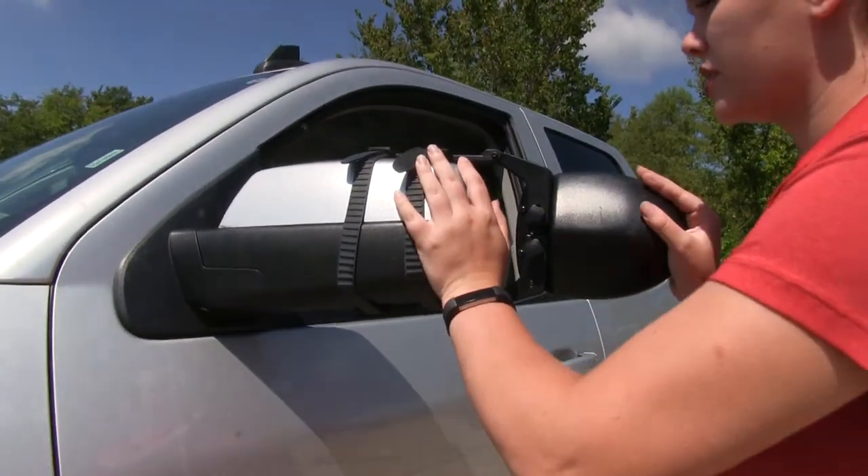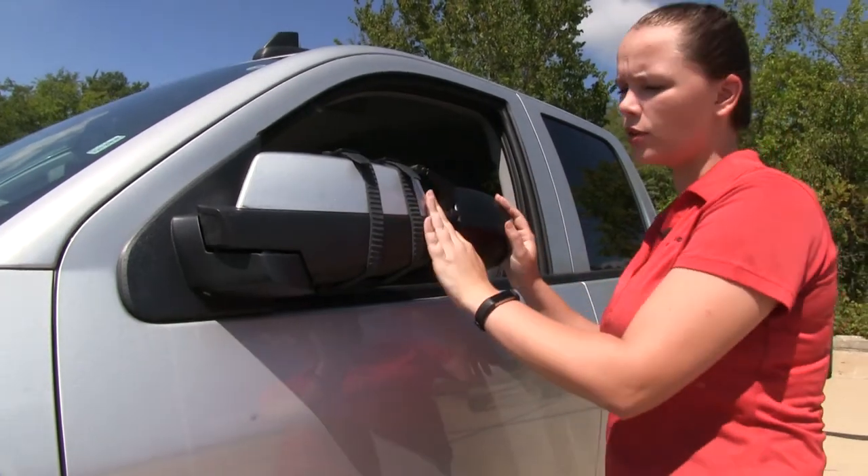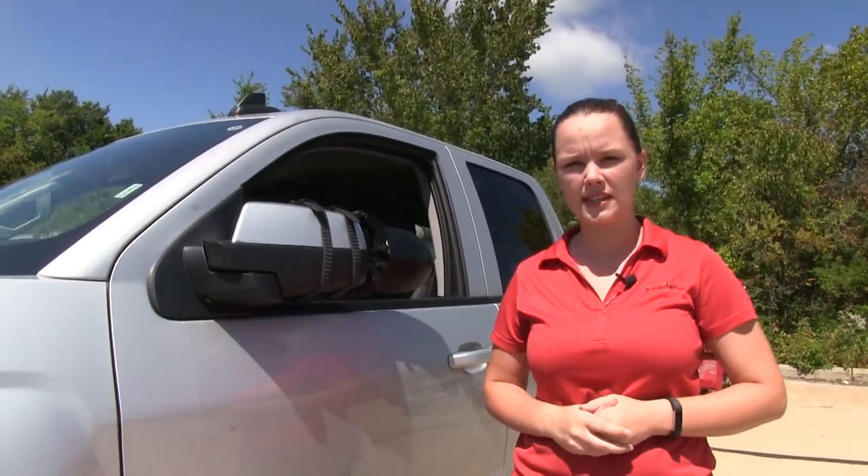With our towing mirror installed, we can still fold our factory mirror in all the way to get into those tight spaces.